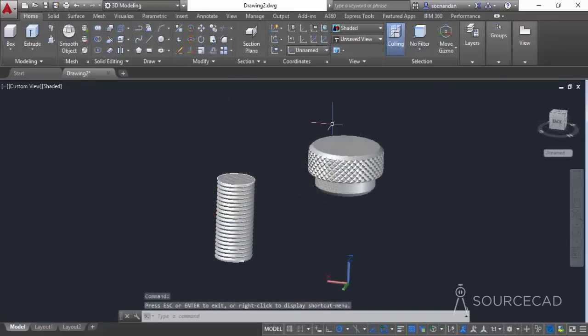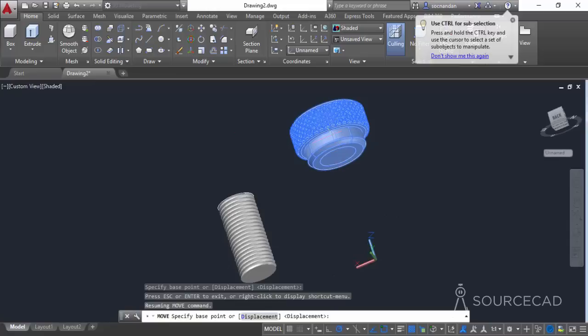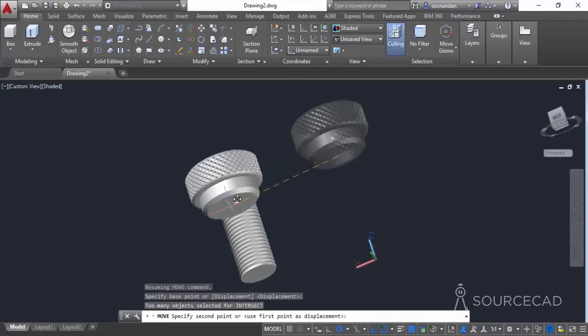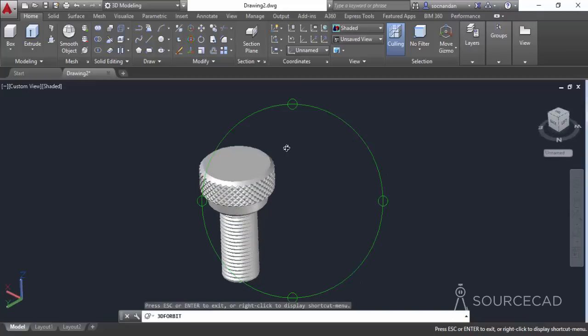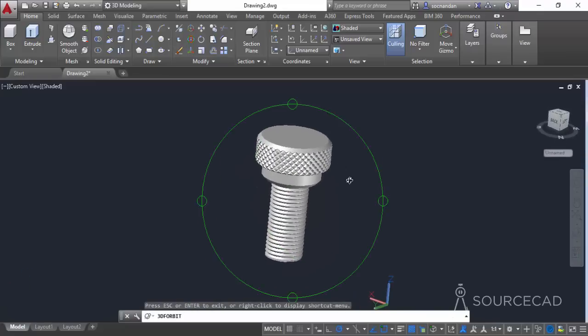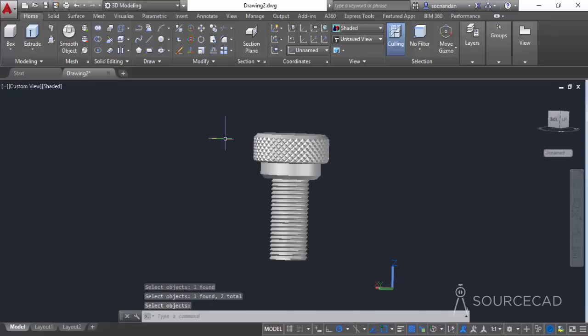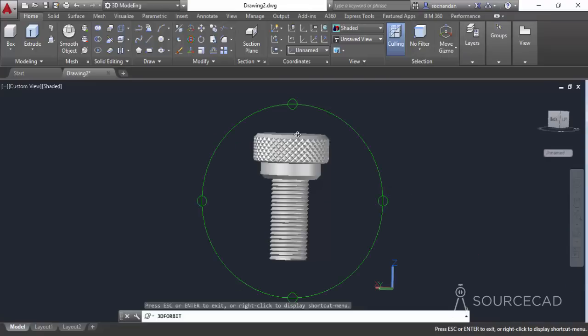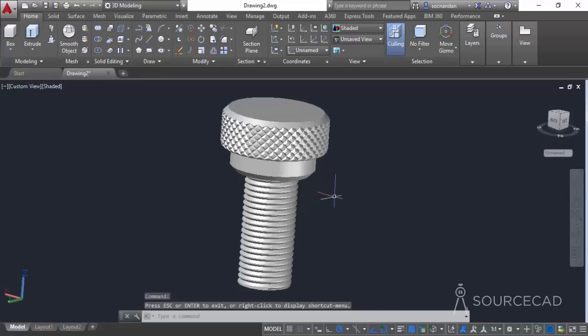Now we can join the remaining part of the object. Go to layers and unfreeze the layer to bring the bolt head back. Select the move command, select the head geometry, press Enter, select the last center point, and move it on top of the knurled cylinder by snapping to its center. The drawing is complete. Select the union tool, select both objects, and press Enter — here we have a final single geometry with diamond knurling and threads. I hope you enjoyed this tutorial; let me know in the comments if you have any questions, and thanks for watching.